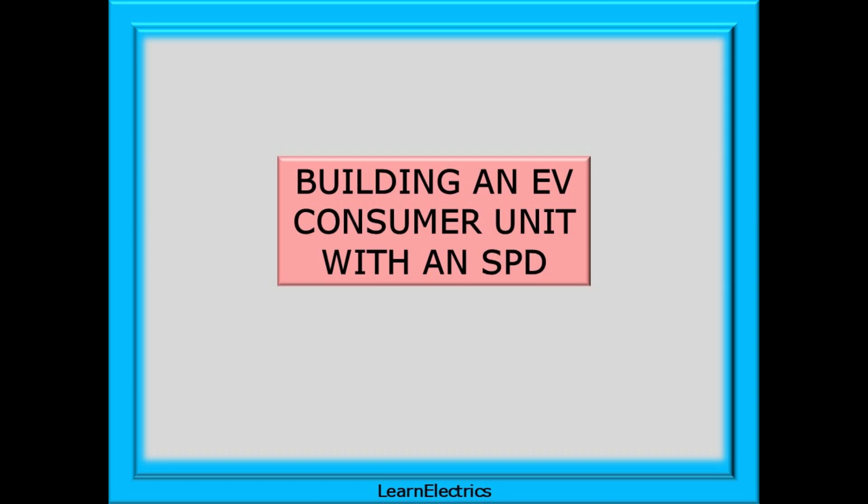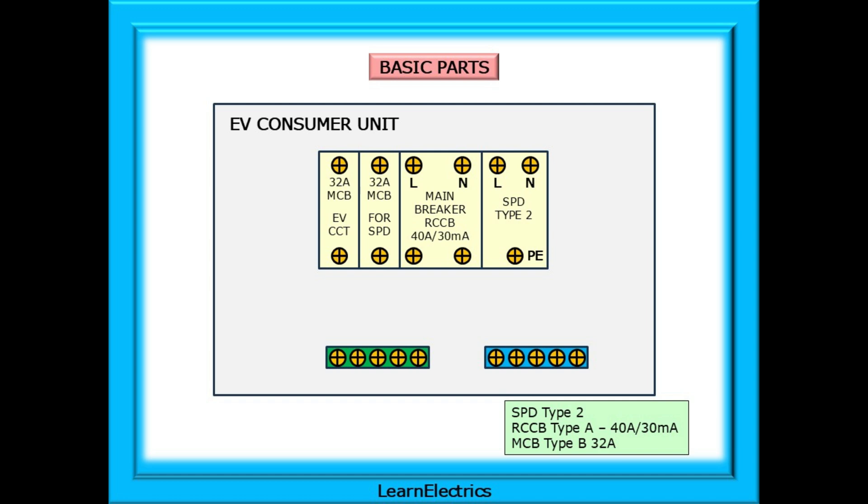Time now to build our EV consumer unit. This is just one method but they all follow a similar thread. I've chosen a small garage unit for my electric vehicle consumer unit which will be spurred off the main tails going to the house consumer unit. Inside the EV consumer unit we have, from right to left, a Type 2 SPD, an RCCB main breaker rated at 40 amps working current and 30 milliamps RCD protection.